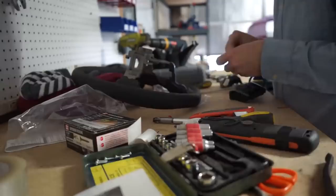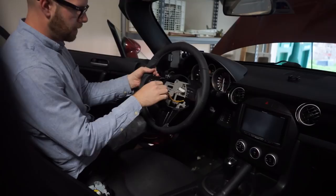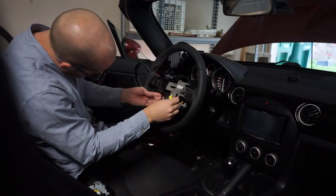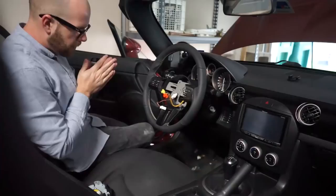All back together — I think that turned out pretty good. Now we just have to throw it back in the car. The install is basically the opposite of uninstall. Just make sure everything's lined up, slide it back on, make sure that all your wires are tucked in where they need to be. Next, take your lock nut and put it on the center.